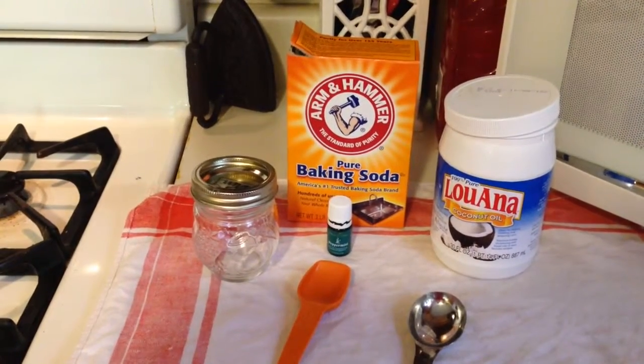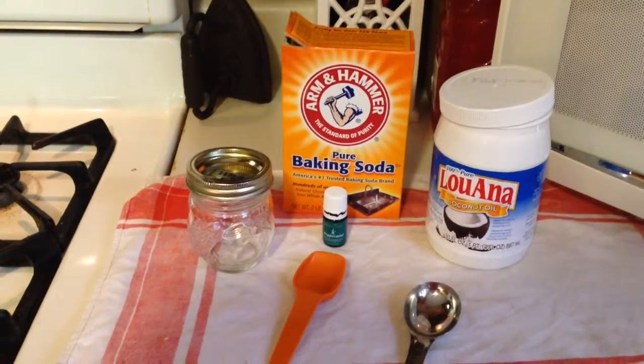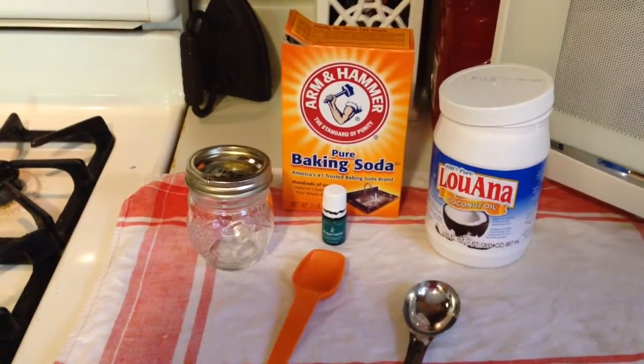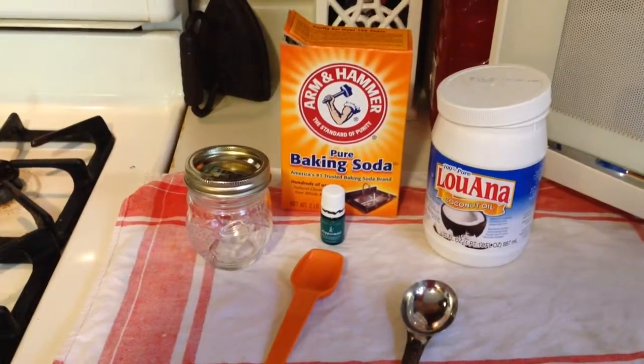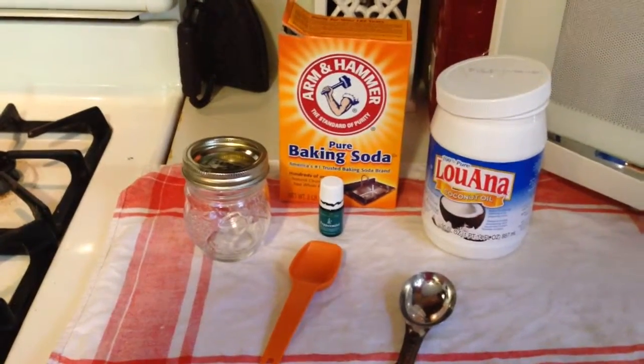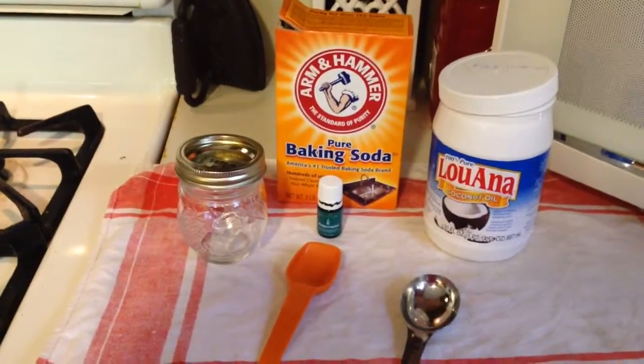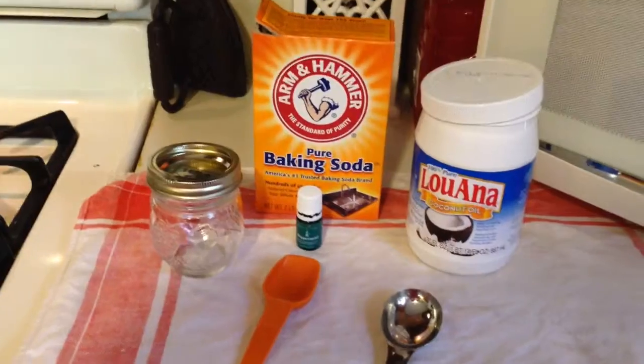Find out the history of fluoride — when it started and why it started to be put in toothpaste. It is a byproduct of fertilizers, and there was a lawsuit about it and they made it sound like it was good for you. It is a chemical that's bad for you. Anyway, I'm going to show you how to make toothpaste.